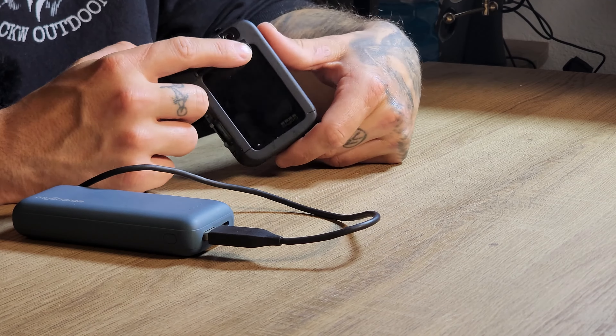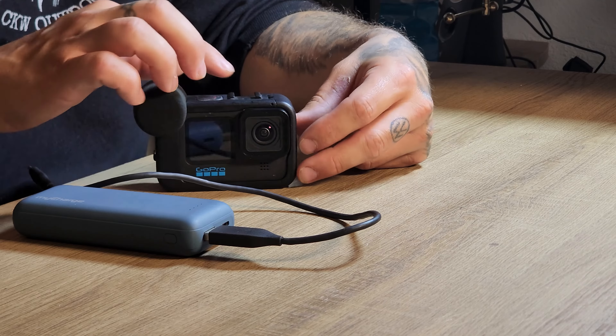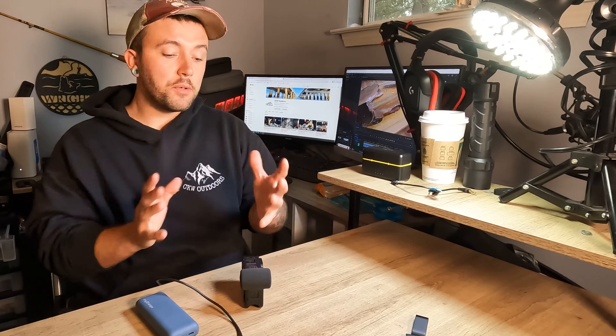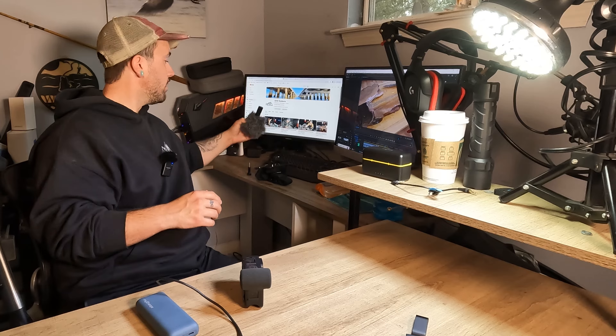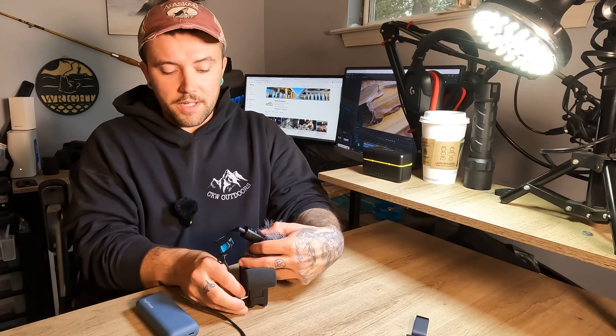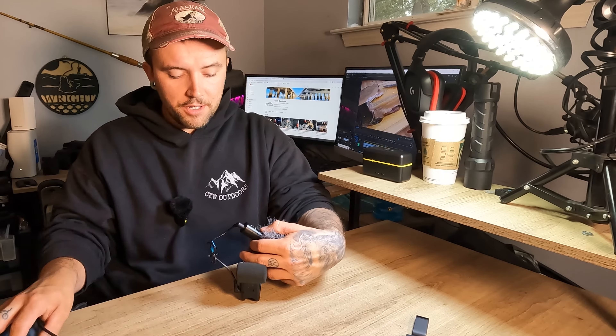An added benefit of using the media mods — in addition to everything we've already talked about — is these media mods, right underneath where your USB power port is on the back, have another door. If you open that up, that is a microphone port. They also have a cold shoe on the top and a cold shoe on the side. What all of this means is you can use an external microphone on your GoPros and completely overhaul and enhance the audio in your videos. You can use a wired microphone — for example, I have this one right here. This is just your typical shotgun microphone. You can plug that cord into the microphone port on the back of your camera right here.